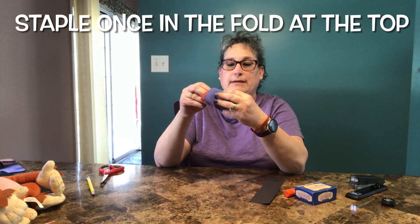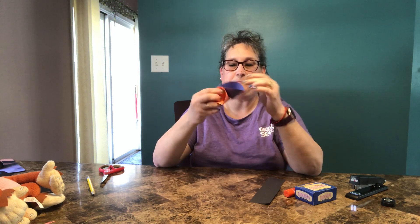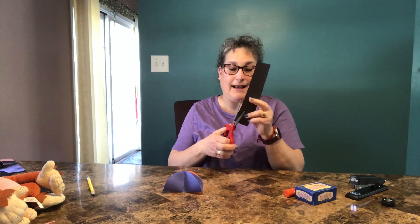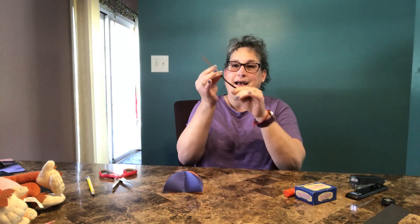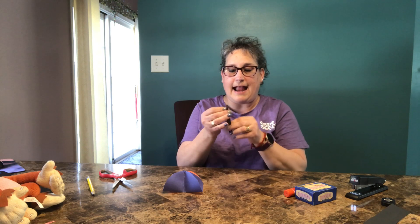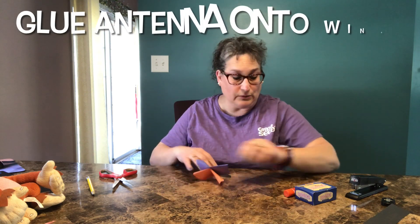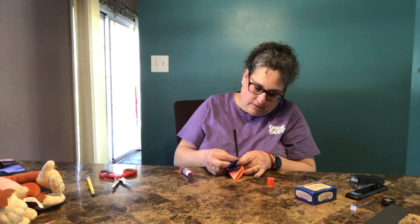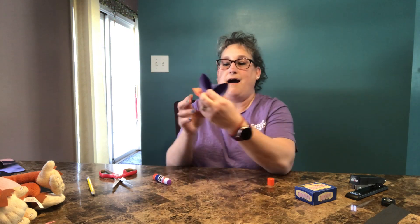Now all I need to do is open it up, and I should have four wings. It already is starting to look like a butterfly — look at that! Now I'm going to use my black piece of paper and cut out a long strip, fold it in half for the antennae, and glue that onto my butterfly down into the crease.